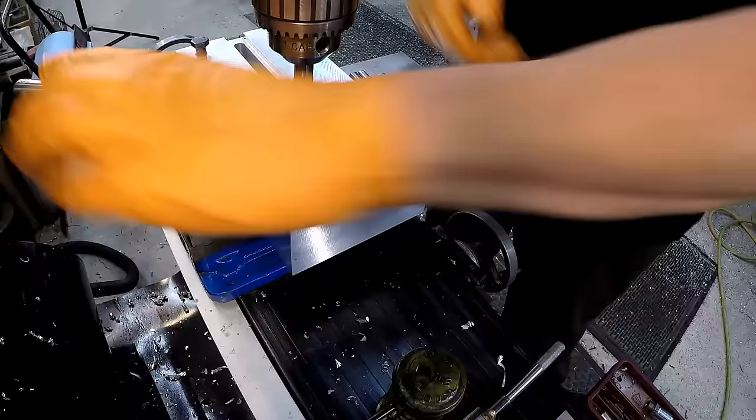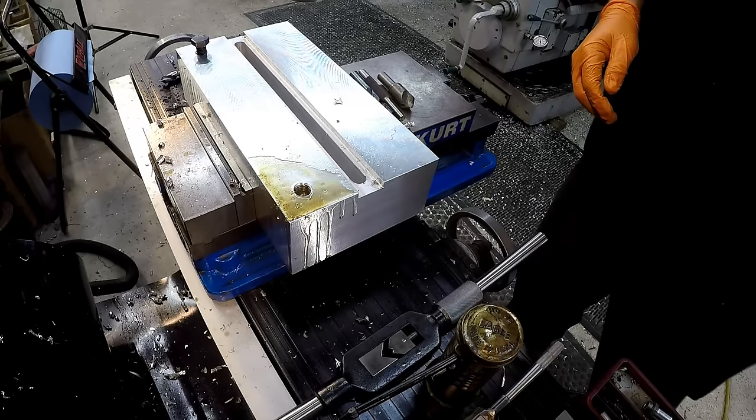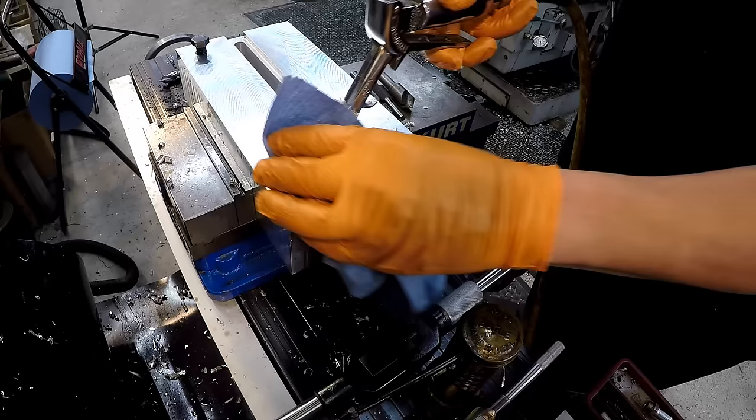Keep it well lubed up and make sure you keep spring tension on the tap. We'll run this tap all the way to the bottom of the hole and then bring it back out and clean it out. I'm going to use a little bit of solvent to help break the oil down, then cover it up and use an air gun to blow the chips out of the hole.